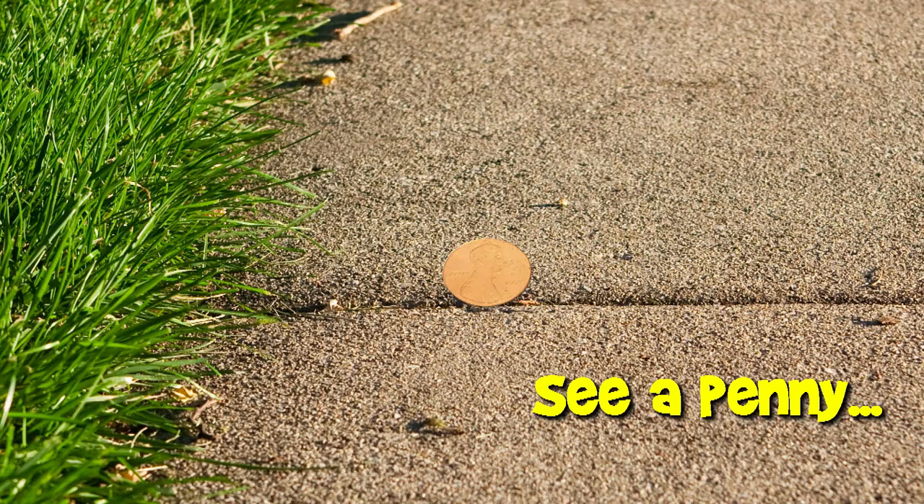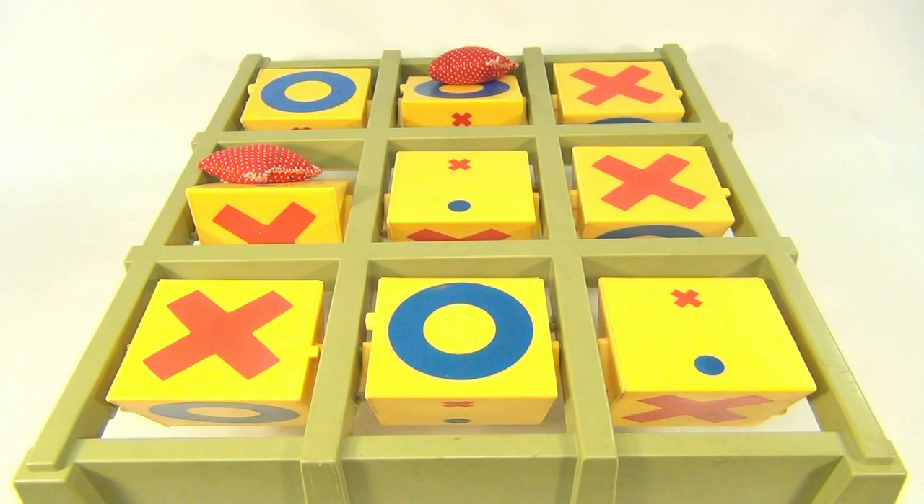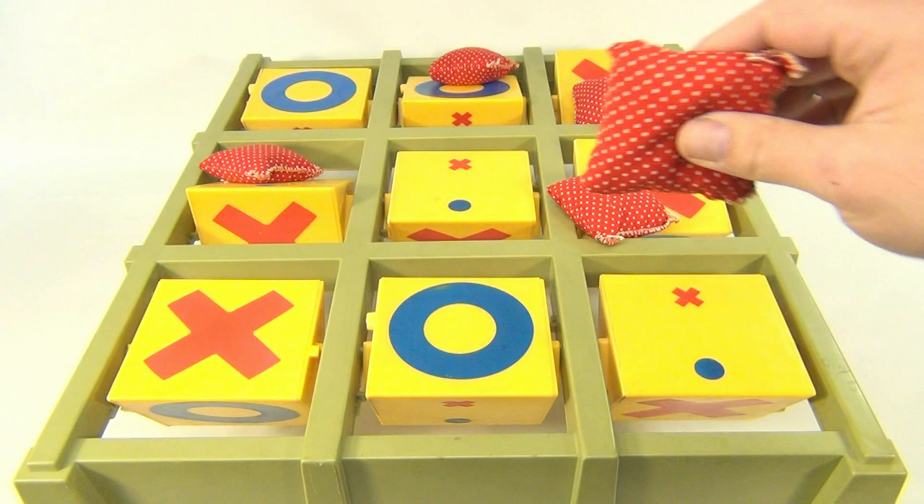You are now watching a Lucky Penny Shop product feature. Hey Lucky Penny Shop fans, how you doing today? We have an ideal Toss Across — this is from the late 60s, early 70s. Let's see if we can flip one.